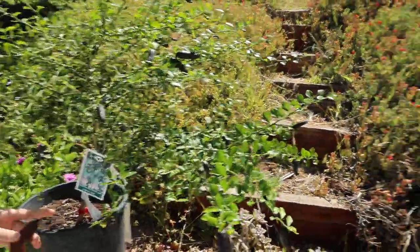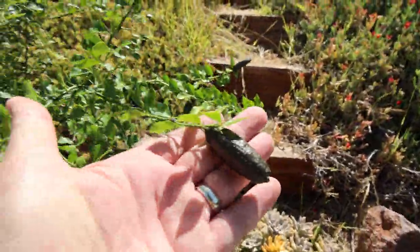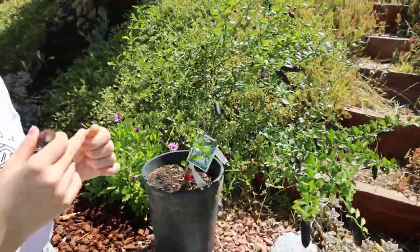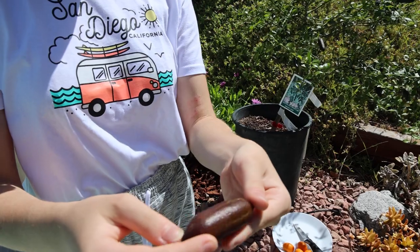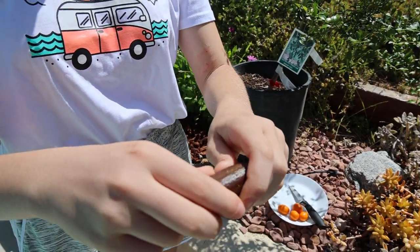You pick the biggest one off the tree — there's still a bunch more. Ouch, it's prickly! It's like a purpley skin.